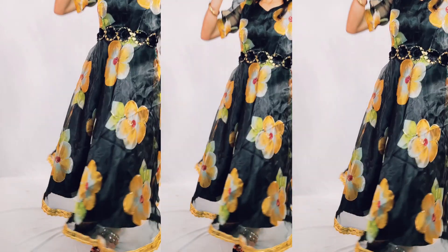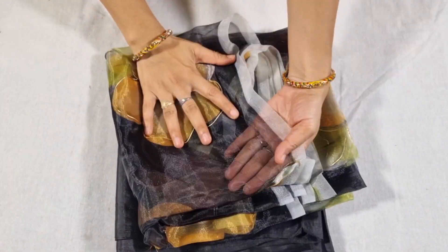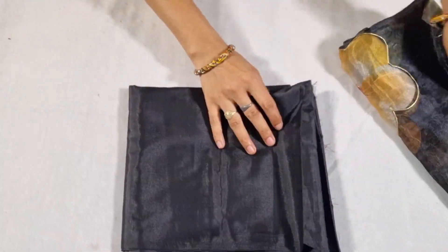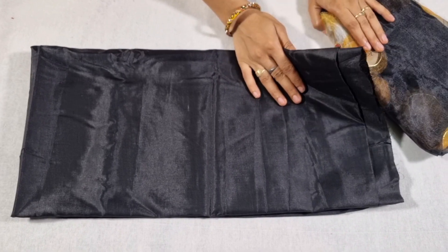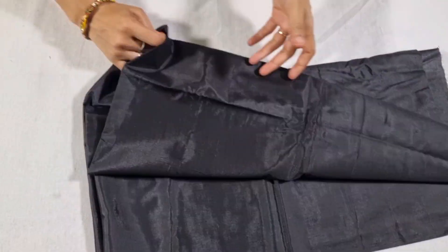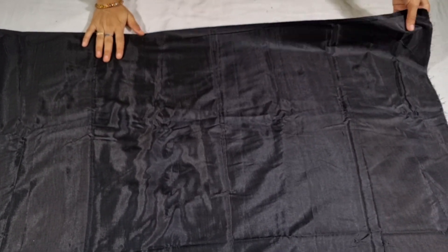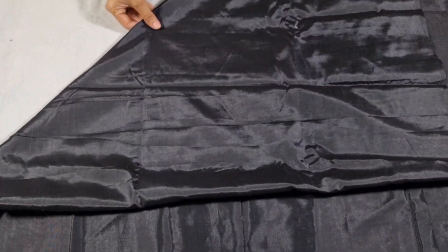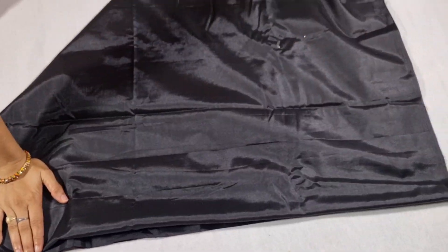Let's start making it. For making it, I have this 3-meter organza fabric. I have also made this lining. I have cut this into a triangle shape — total 2.5 meters of fabric.